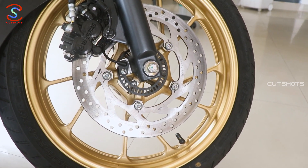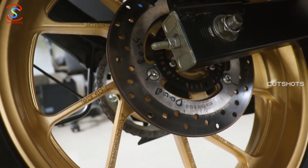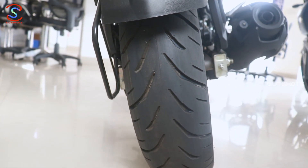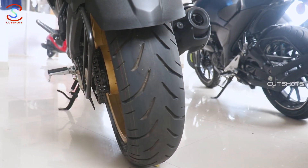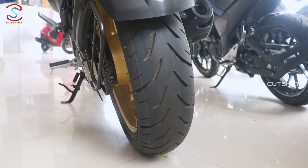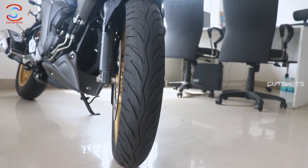There is a 280 mm front disc brake and a 220 mm rear disc brake. The rear tire size is 140 by 70 section tubeless, which is a 140 mm wider tire making it easy to lean. The front tire is 100 by 80 section.